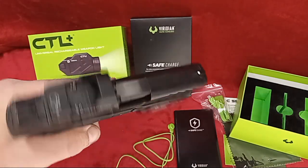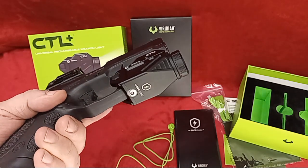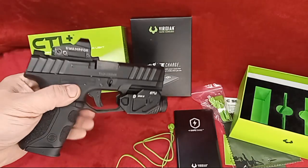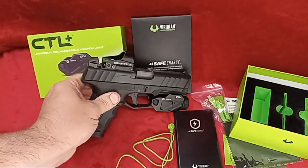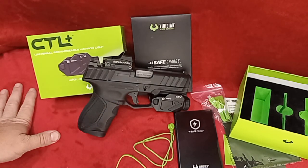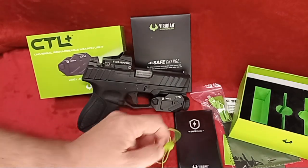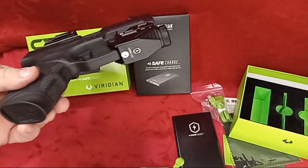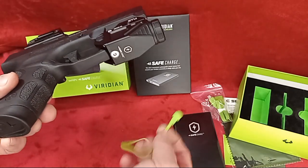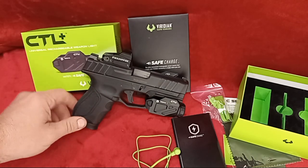Big shout out to Viridian and their new CTL Plus. We appreciate them for sponsoring this video with this light, and we appreciate you for watching. Just a quick reminder — this charging port is magnetic, so you just snap it on and you're charging. To me that is a really awesome feature.